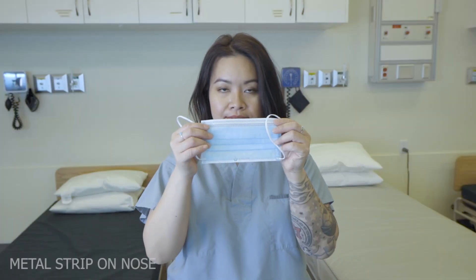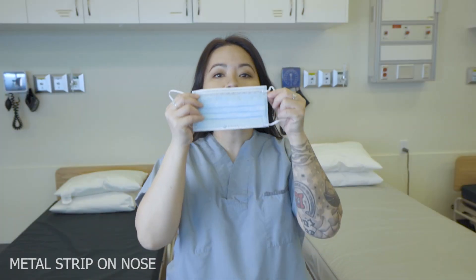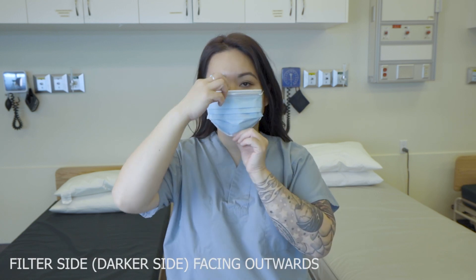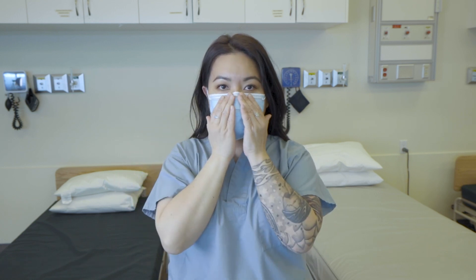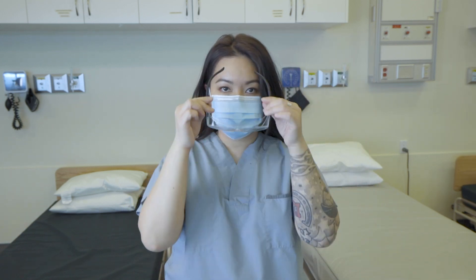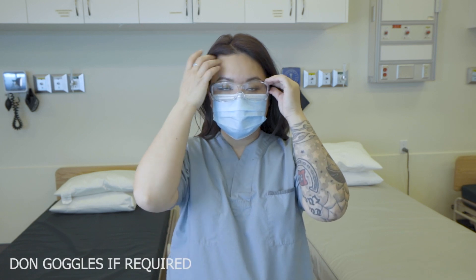First, with a standard face mask, we want the metal strip to be on top of our nose and the darker colored portion of the mask to be facing outwards because it contains the filter. We want the metal strip to be snug around our nose and the rest of the mask to be pulled underneath the chin.